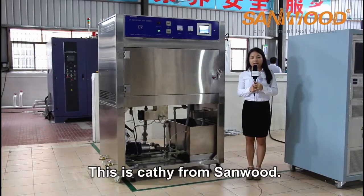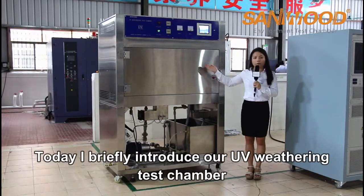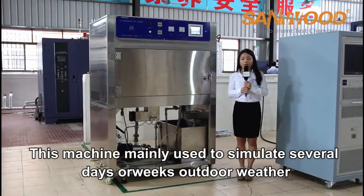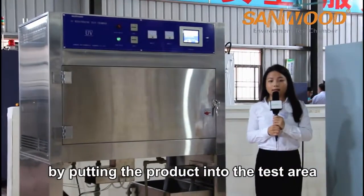Hi friends, this is Cassie from Sunwood. Today I'm briefly introducing our UV weathering test chamber. This machine is mainly used to simulate several days or weeks of outdoor weather by putting the product into the test area.